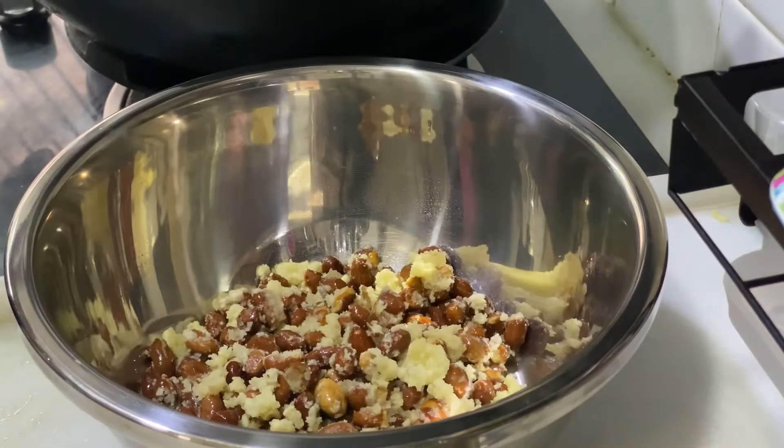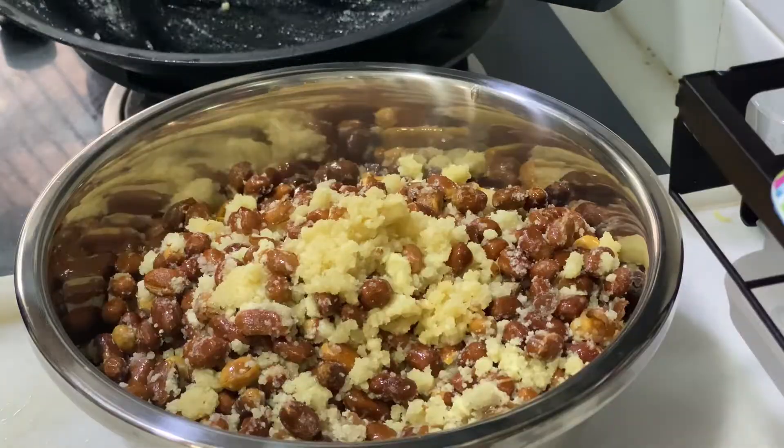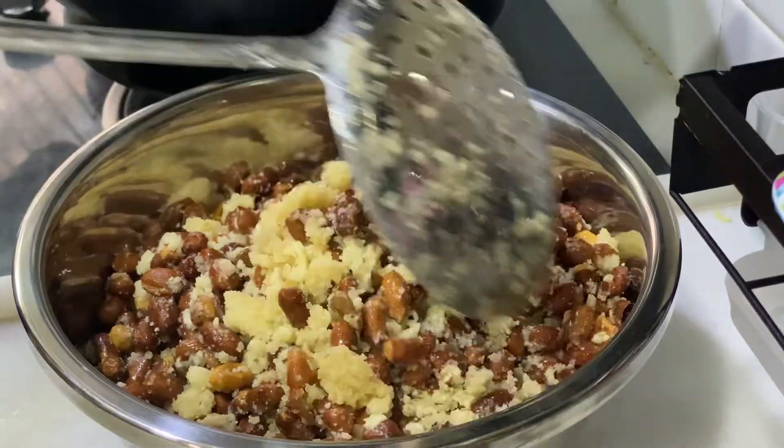Then transfer to a clean container and let it cool for about an hour.